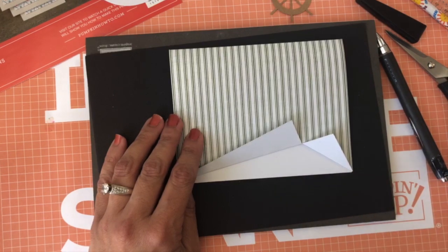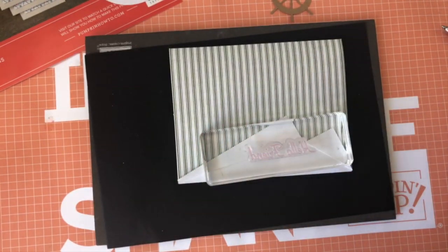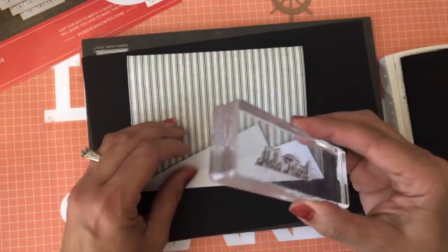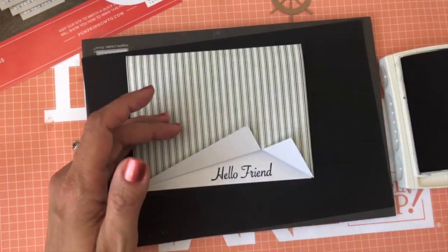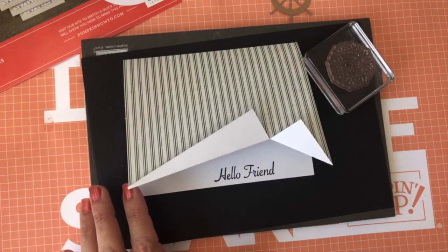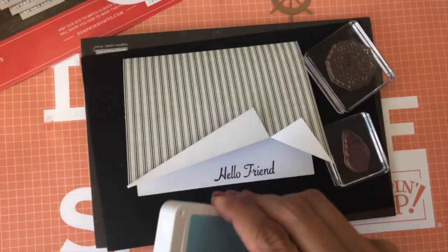The idea is that your sentiment will go right here in the opening, so I'm going to bring the one that says 'Hello Friend' and put it right there. Since this card coordinates with Night of Navy, I'll bring the Night of Navy ink. Good morning Nancy! I'm going to stamp 'Hello Friend' right here. This is such a simple card, honestly — a simple simple card. I cannot wait for you to make them and show me what you created. Now I'll bring the coordinating stamps — where is my seashell? Right here. I'll be using some of them.